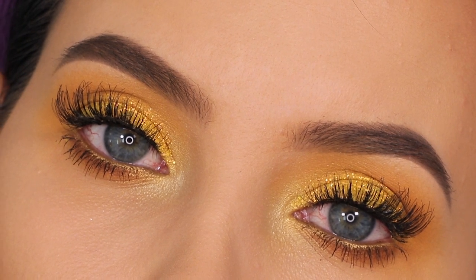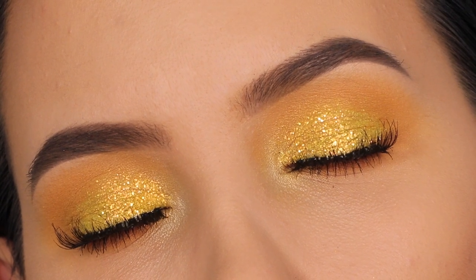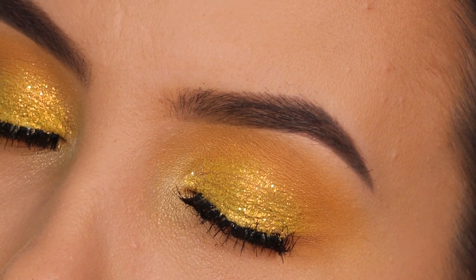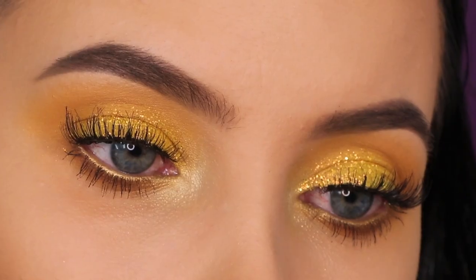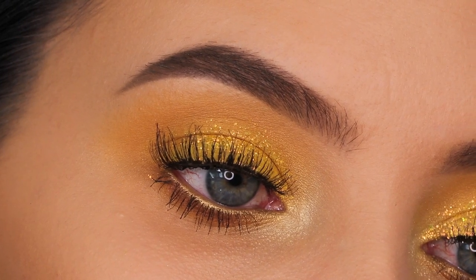Here you can see the end result — I think this eye look was so quick but it's so nice for summer. It's looking kind of glamorous because of the glitter. I just hope this gives you all some summer inspiration. For my next video I also have a really nice one coming up, so I really hope you guys are gonna watch it. Don't forget to give this video a thumbs up if you enjoyed, and hopefully I will see you all in the next one — bye!